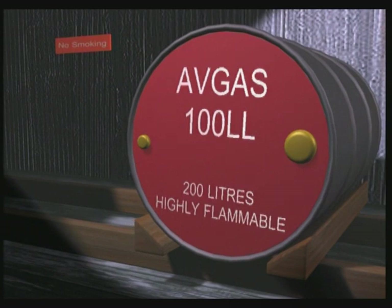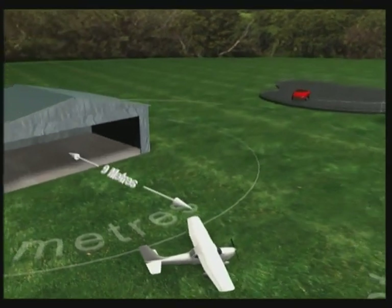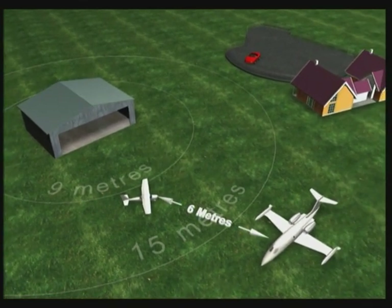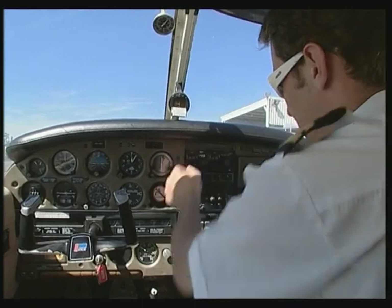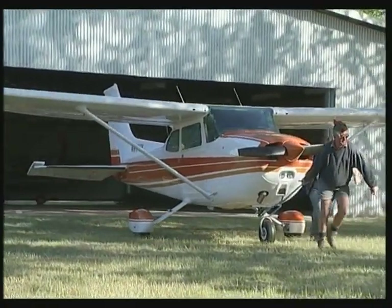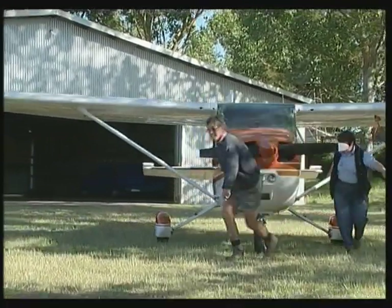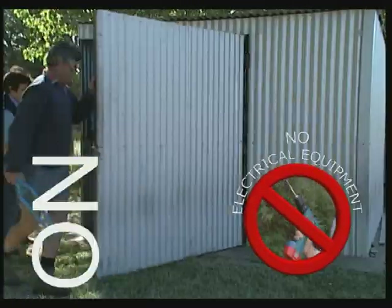Correct storage helps keep fuel in good condition and makes it easier to spot a leak. Refuelling must be done more than five metres from a sealed building; for unsealed buildings it's nine metres for a light aircraft and fifteen metres for heavier aircraft. You should be at least six metres away from any other aircraft and fifteen metres from a public area. Make sure the aircraft engine, radio, magnetos and master switches are off. There should be no sources of ignition — no matches or lighters, no smoking and no mobile phones or other electrical equipment.